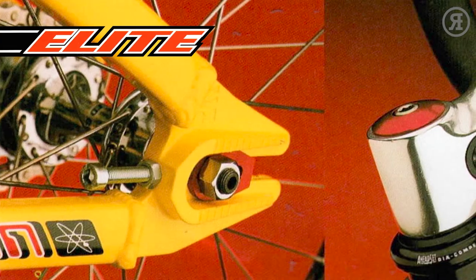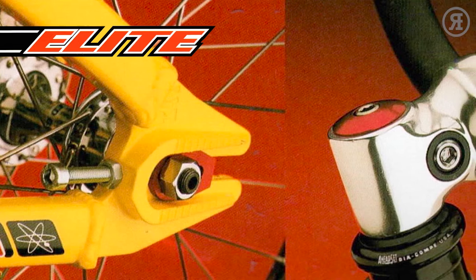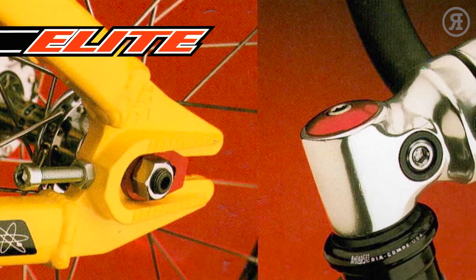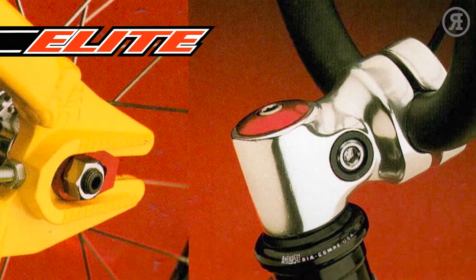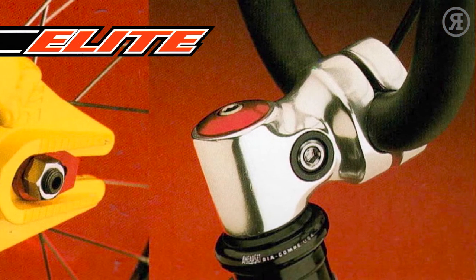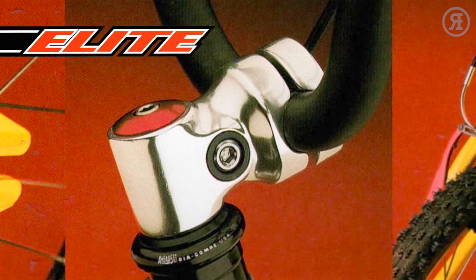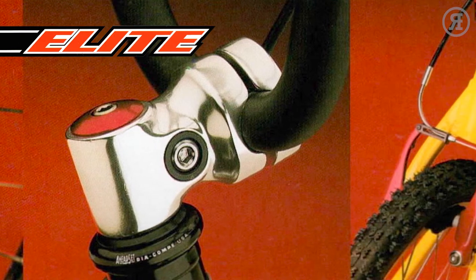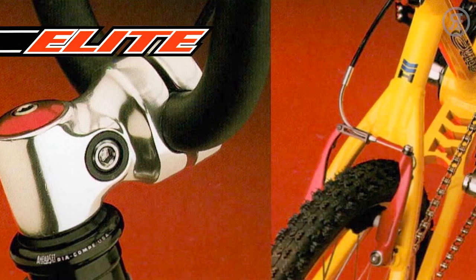The '97 Haro Elite Series. To this day, Haro is a brand from which you expect innovation and quality. And back in 1997, the Elite Series of BMX racing bikes would have surpassed even your wildest expectations. No corners cut. No compromises made. Haro simply made the best BMX bikes possible in terms of looks, features, and quality.